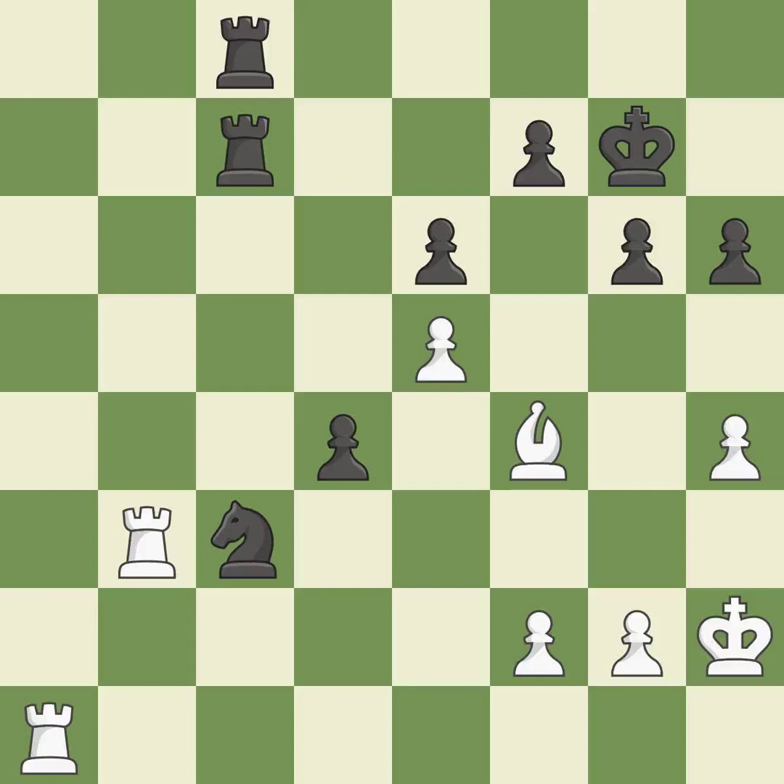This moves the bishop to a better location, allowing it to control more squares — it is best. This wins a tempo by threatening a bishop and forcing it to move away — it is excellent. This defends a pawn that was under attack and had no defenders — it is good.